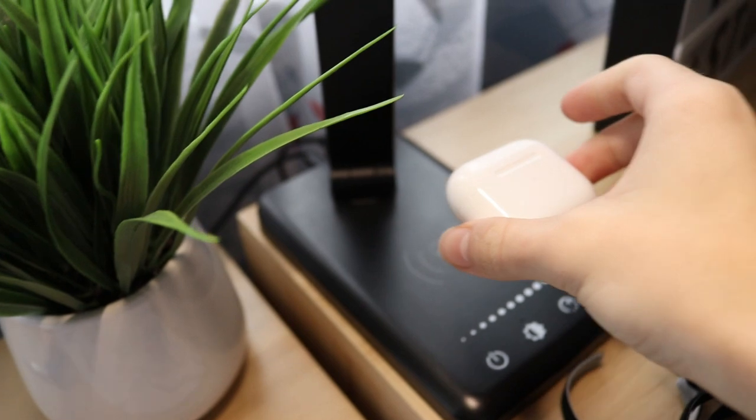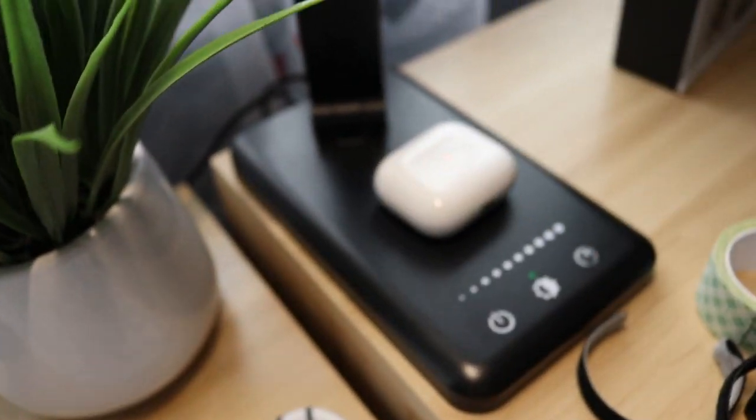The sound quality on them is pretty good and the connectivity is awesome. They also include wireless charging, so I can just place them right here and they'll charge. Now I'm gonna go edit my Valorant YouTube video.